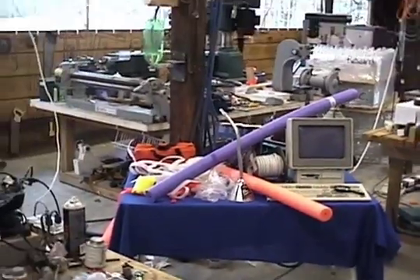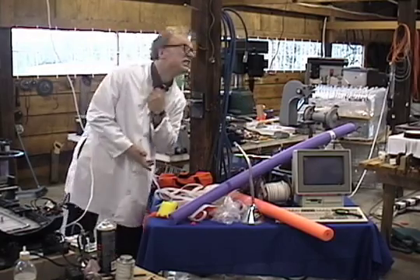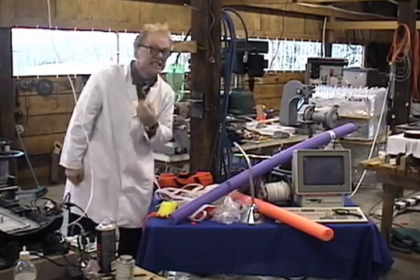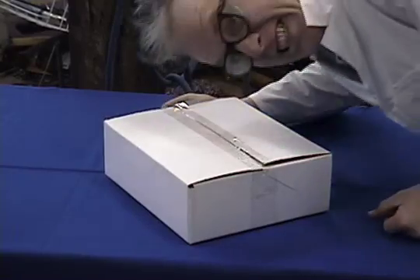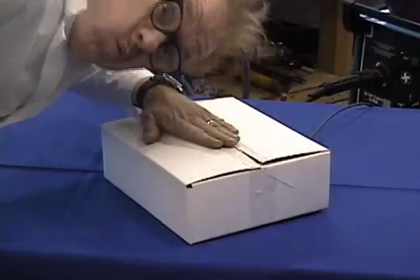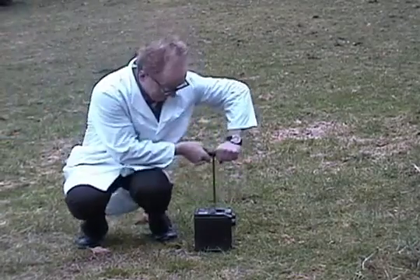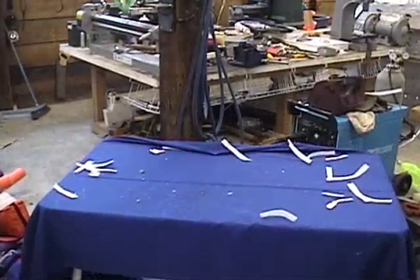Let's join our host, one of the plain, ordinary scientists at Antigravity, as he carefully clears a workspace for our demonstration. Though humble in appearance, from this package will emerge a rocket that defies boundaries of time and space. Carefully open it and examine the contents.